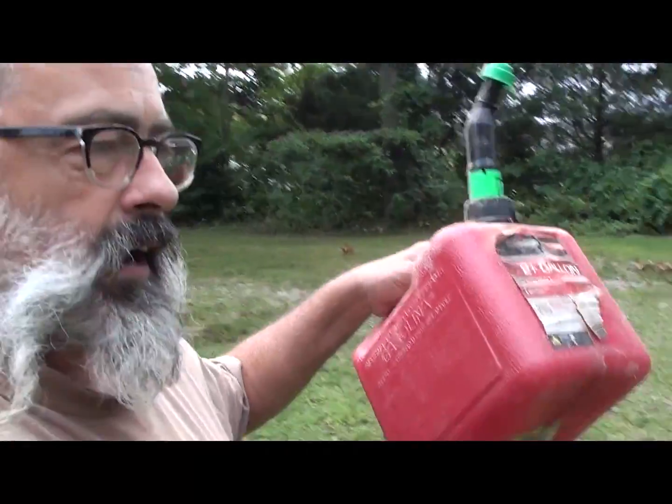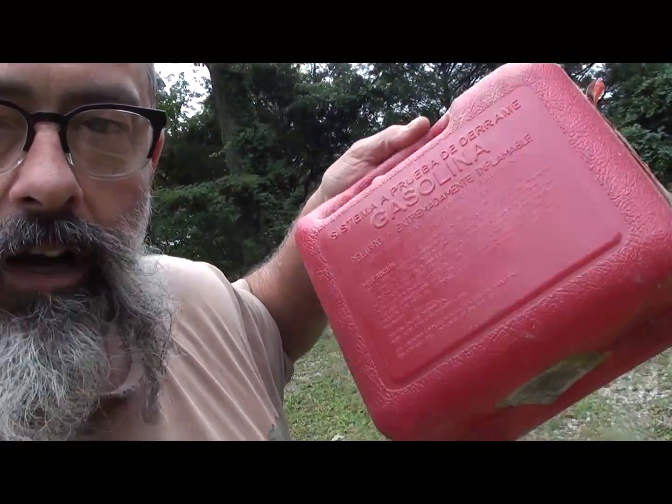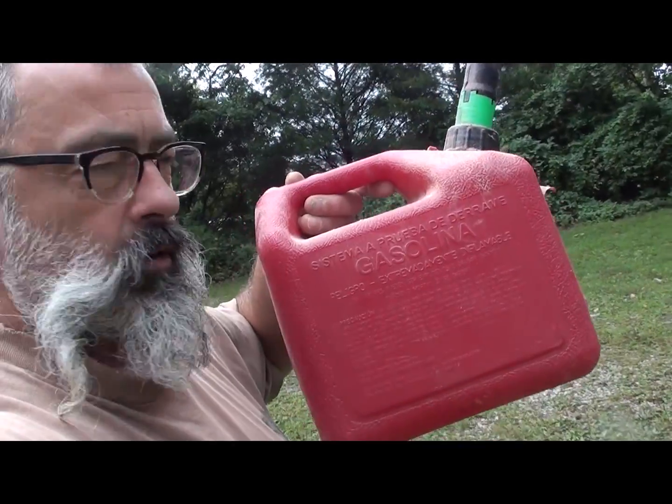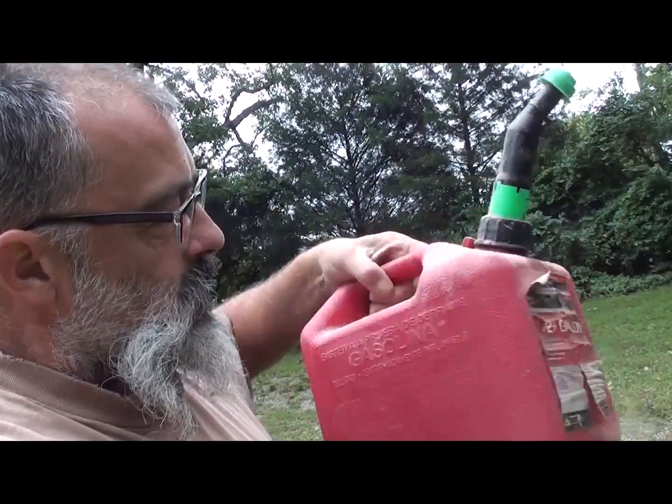There's just something that pisses me off about buying a gas can that doesn't tell you where the line is for one gallon, let alone when it's full with two gallons. Generally there's a line that kind of tells you, but when you're mixing two-cycle gas, it's pretty important to have the right ratio — 50 to one or whatever.